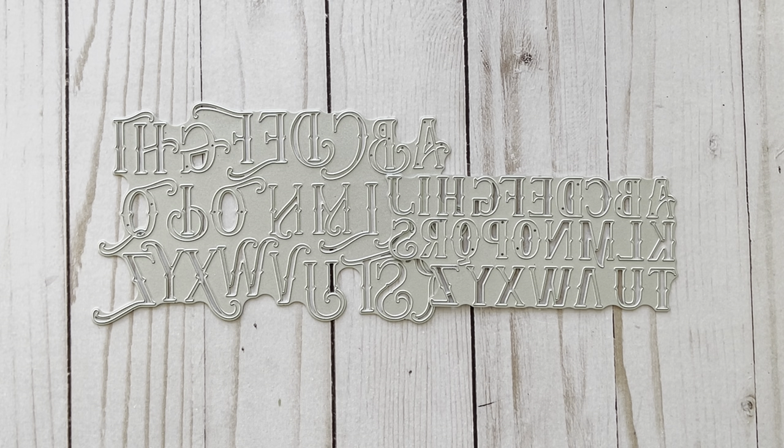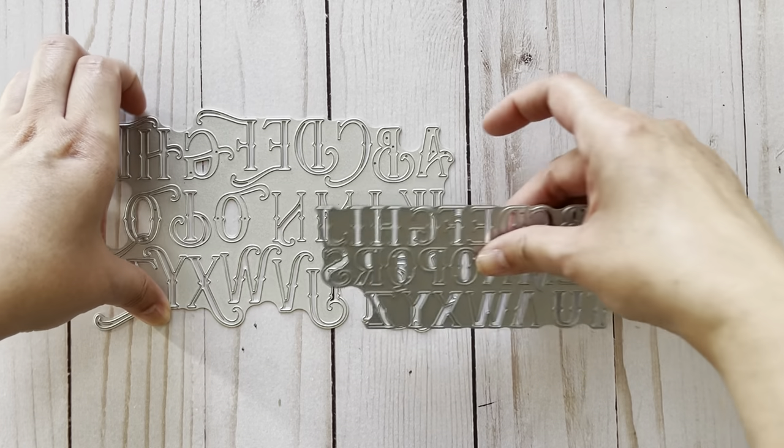The first set of dies is an alphabet set, and in the set you do get both the uppercase as well as the lowercase letters, so let me show you what they look like cut out.